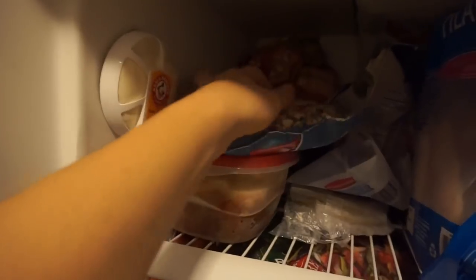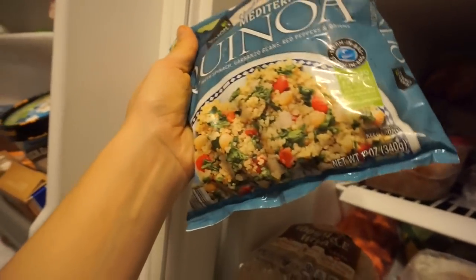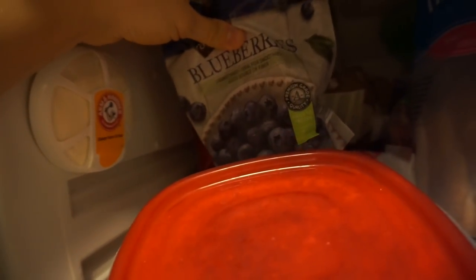I just bought this Mediterranean quinoa from Aldi's — I'm excited to try it. I grab random stuff like that. I have tons of cauliflower rice — best thing for stir fry. I also buy this lower-calorie bread sometimes, 45 calories. I always keep frozen blueberries in my freezer — that's the fruit I eat most of the time.